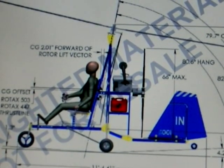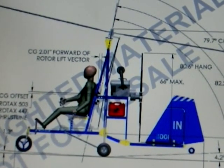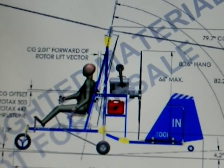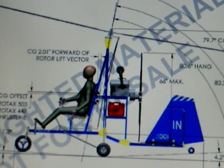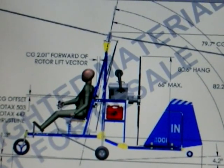Here's the Hornet gyroplane. In case you wonder, it is a flying machine — it has no wings. A gyroplane is the ancestor of the helicopter; the rotor spins freely and the engine provides thrust through the prop in the back, and that's how it flies.